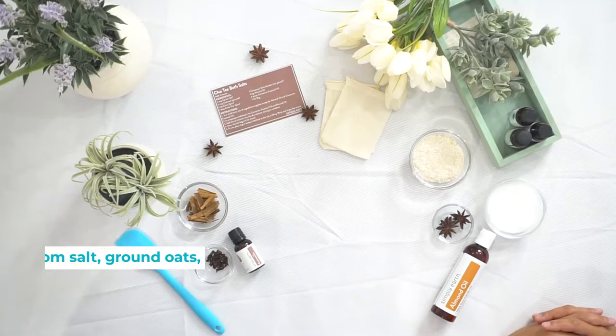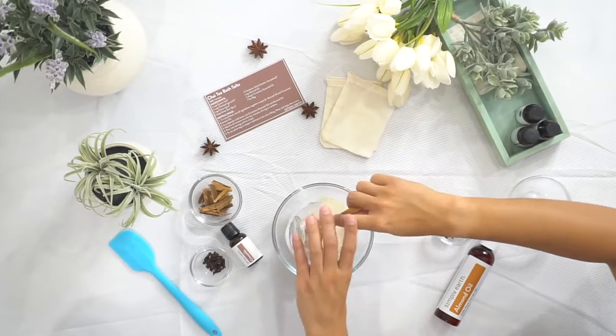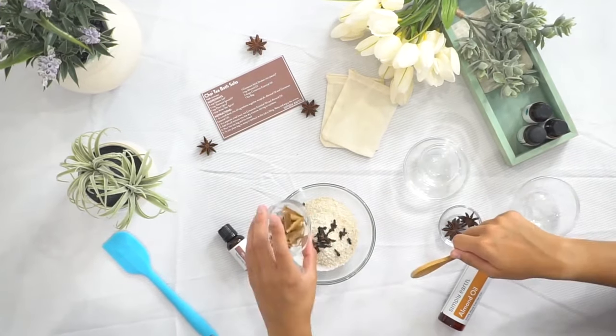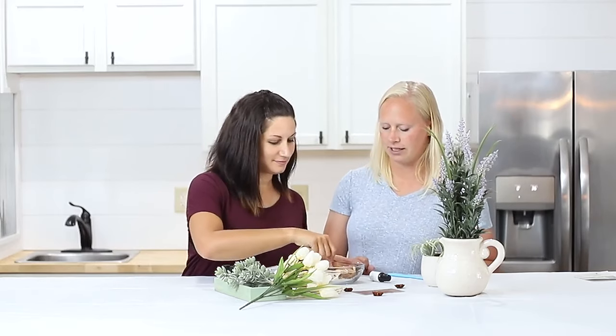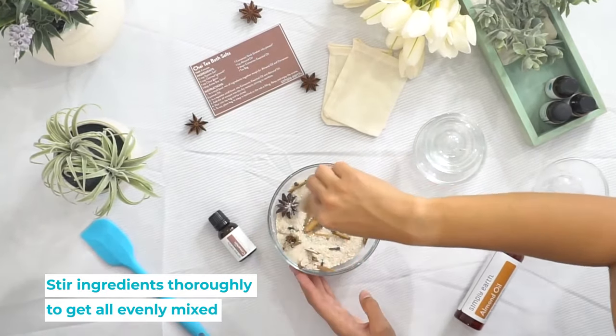To start we're gonna mix all the dry ingredients and then we're gonna do the oils later. So start by mixing all of these dry things together. Make sure the salt is mixed in with the oats so it's kind of even.